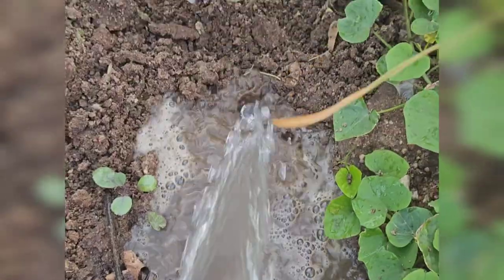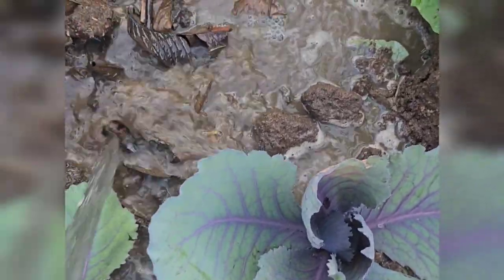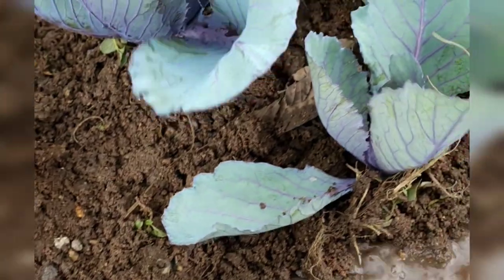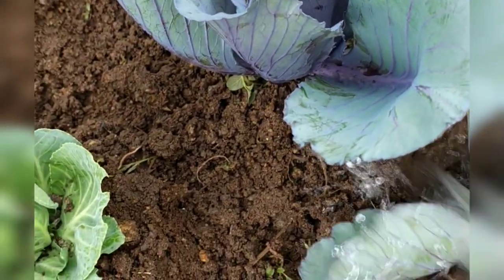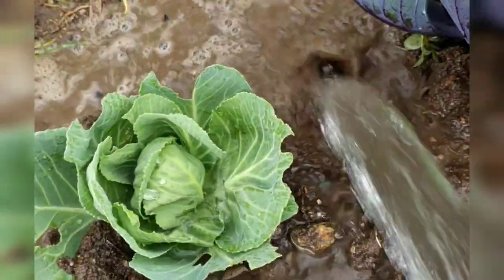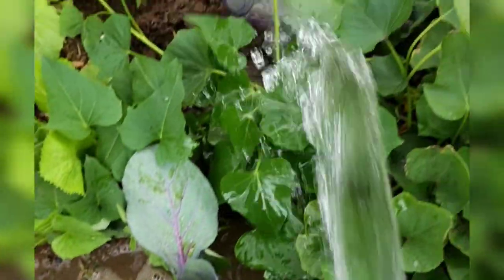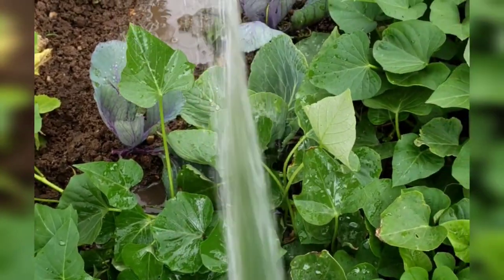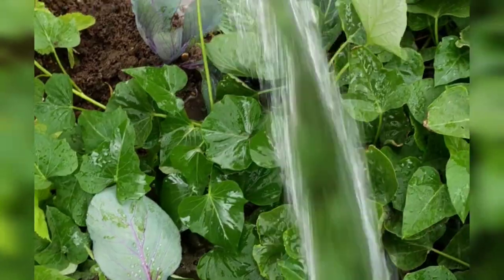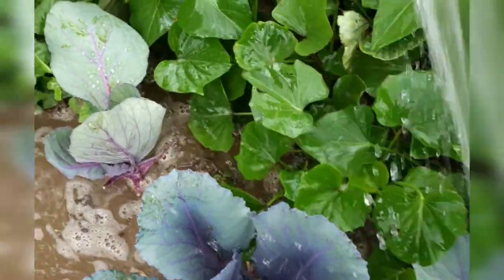Another thing I love about growing cabbages is that they are not seasonal. You can grow your cabbage whenever you want — throughout the year, whether it's winter, spring, summer, or autumn. The only thing you have to fight when growing cabbages is simply the infections and worms. Once you conquer that battle, you will have beautiful cabbages.